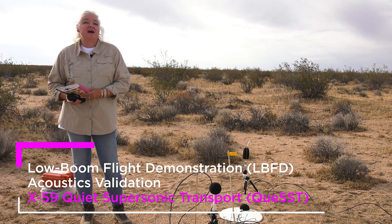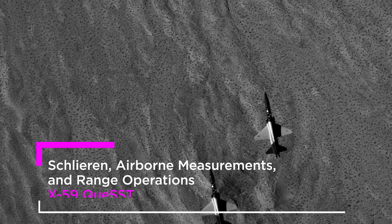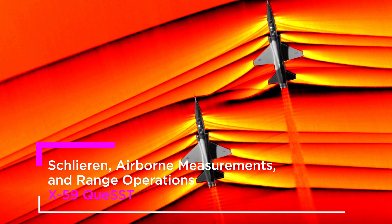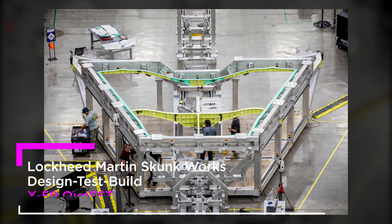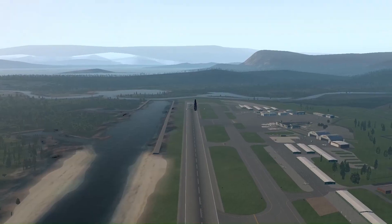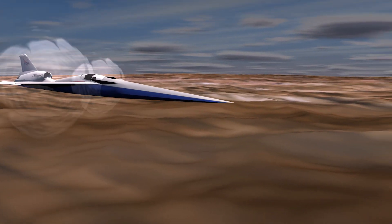Ultimately, the X-59 will be creating a quiet sonic thump. So what we're doing now is taking what we learned from these experiments and applying them to the X-59, which is going to ultimately be flown in the year 2021, so that for the first time, we can get regulations on the books in the United States of America that say you can fly supersonic.